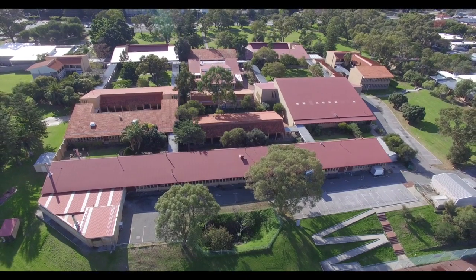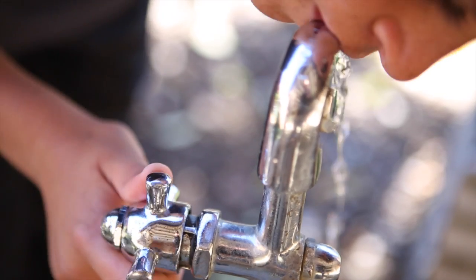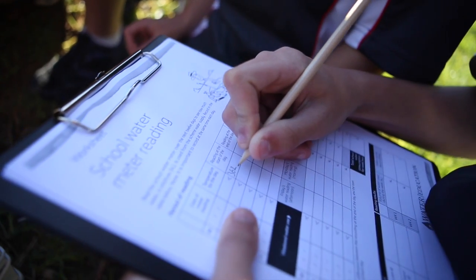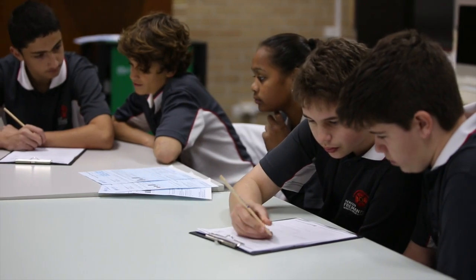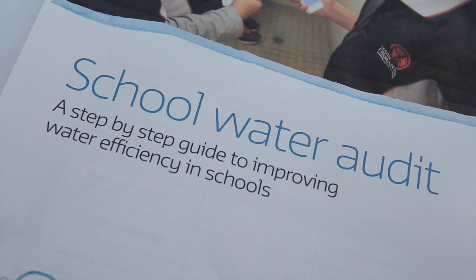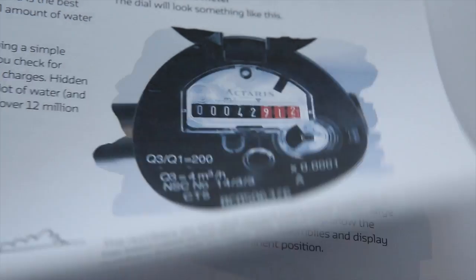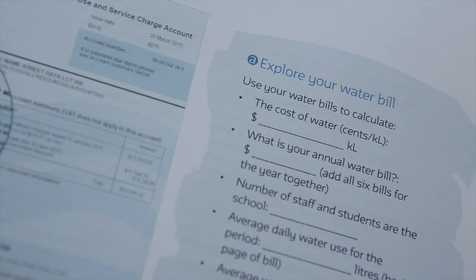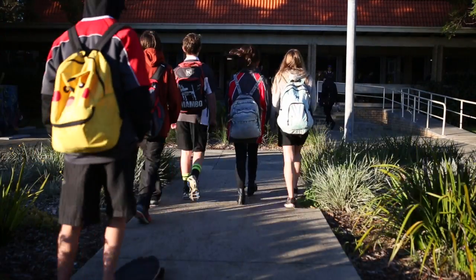This video is all about understanding how your school uses water and how it could perhaps use less. We'll show you how to measure water use, detect leaks, find faulty fixtures and write a report. The school water audit guide has more information and a series of activities in blue for you to complete. So let's get started by seeing how much water your school uses.